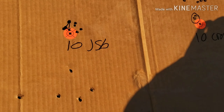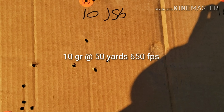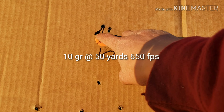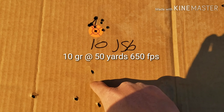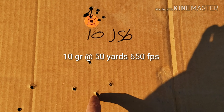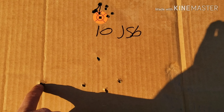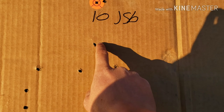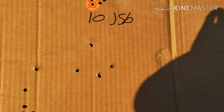These are the 10 grain Shockwaves — this was at 25 yards and this is at 50. So that's one, two, three, four — and that was the first shot I took so I'm not going to count that one — so that's about a little over two inches.